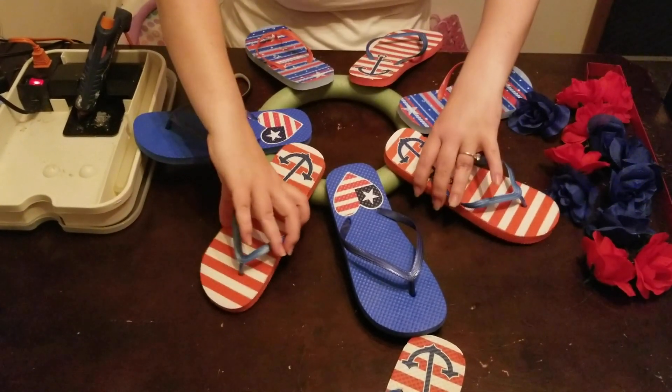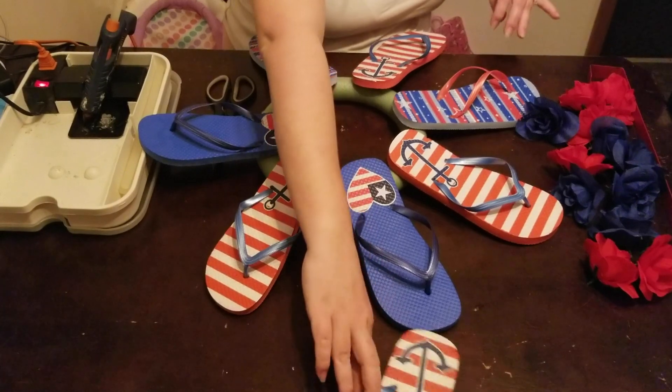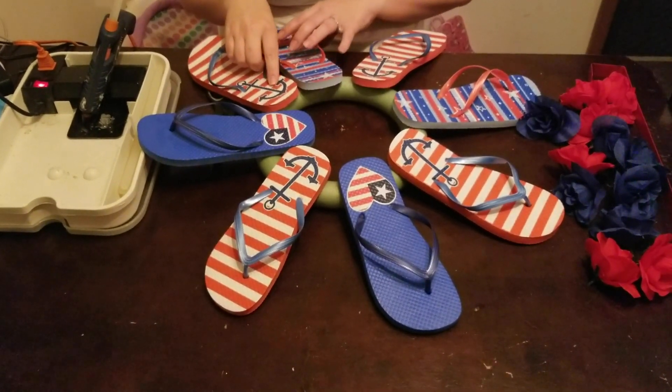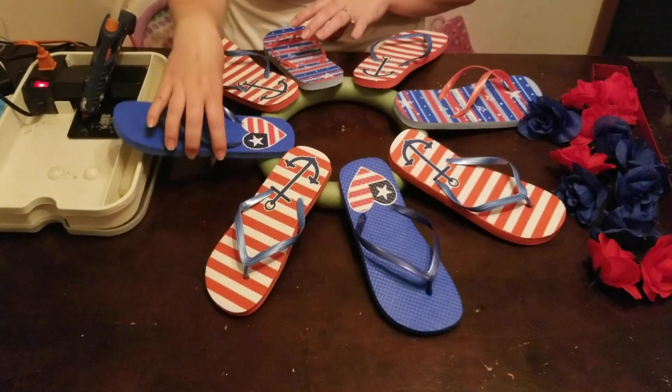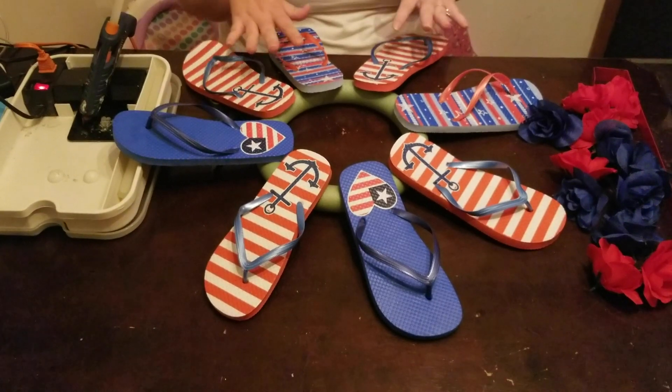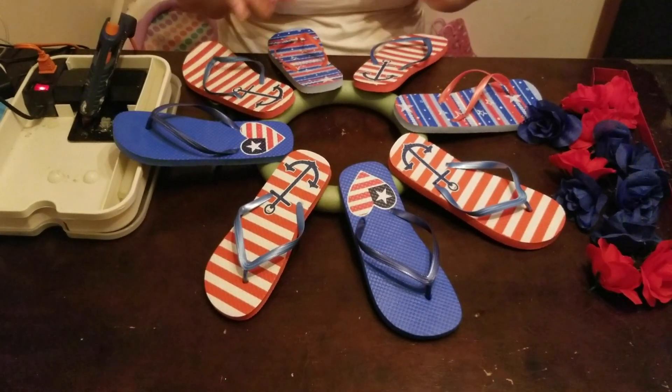I can play with it a little bit more — this is going to take a little bit because you're going to be able to put the flowers in between them. I think I'm happy with this look here, so what I'm going to do is take my glue gun.